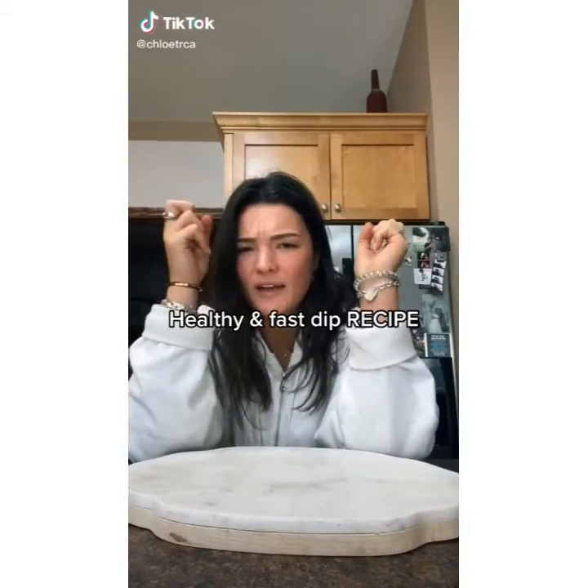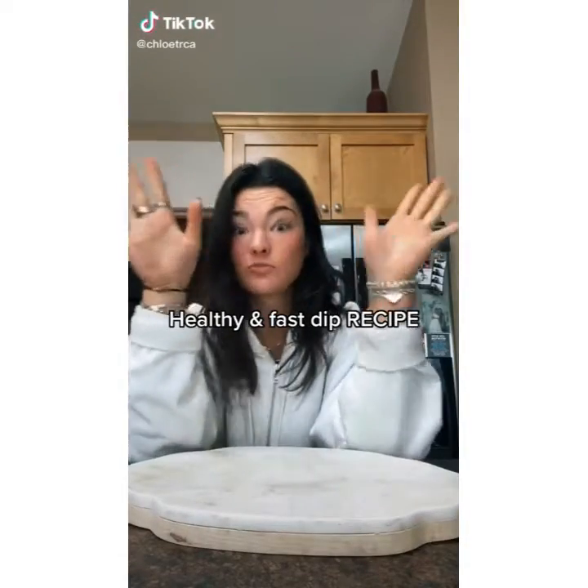I'm gonna make cowboy caviar — there are multiple names for it. It's really good and it's a dip. You're supposed to have like two roma tomatoes or small tomatoes, but I don't have any so we're just gonna cut up cherry tomatoes instead.